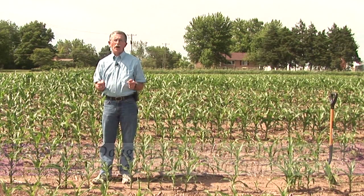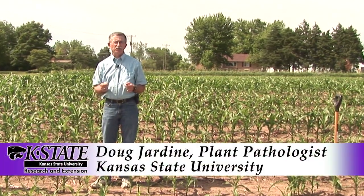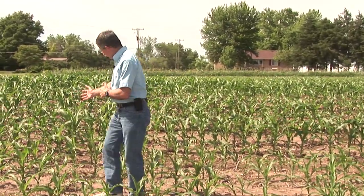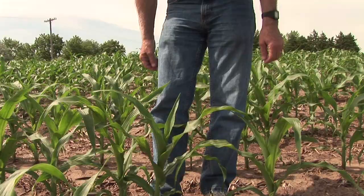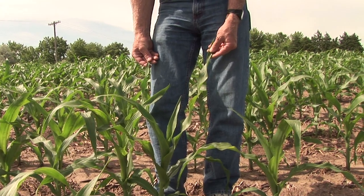What we're looking for when we're trying to identify root lesion nematode problems are stunted areas in the field — that's very typical of nematode damage. If we look at the plants immediately behind me here, we can see that these plants are about two feet tall. They come up to my knee, and if we stretch the leaves up, they probably come up to about mid-thigh.